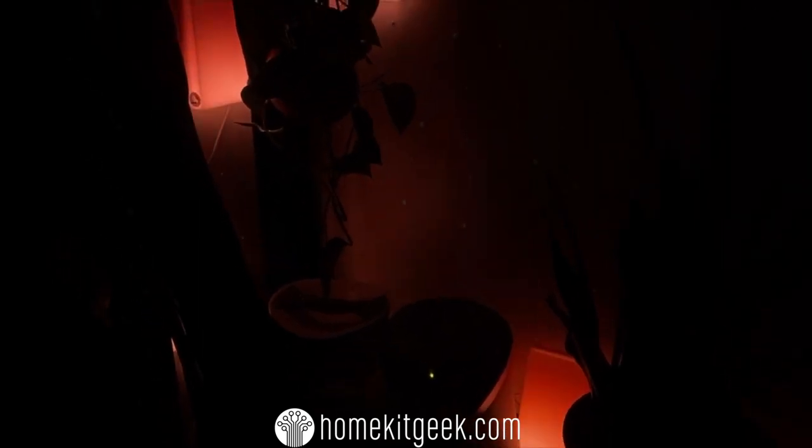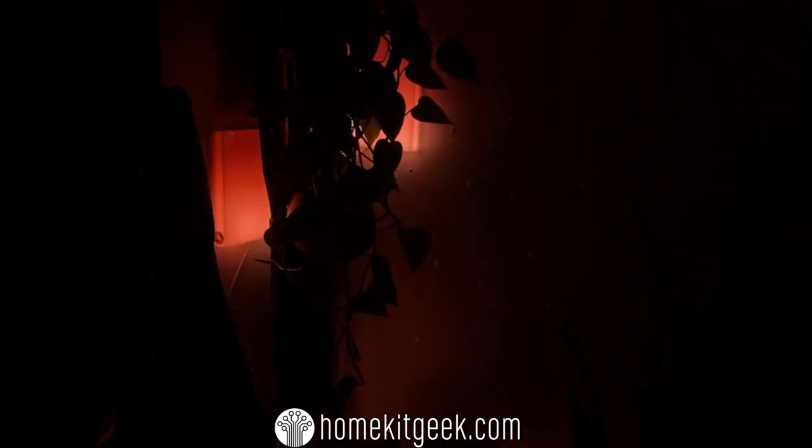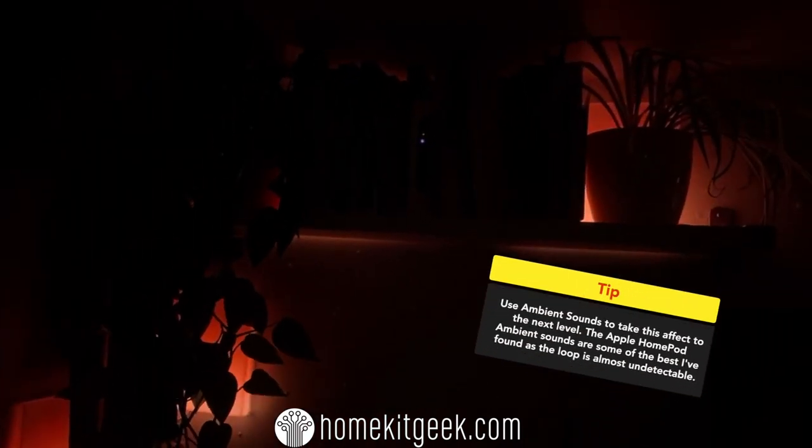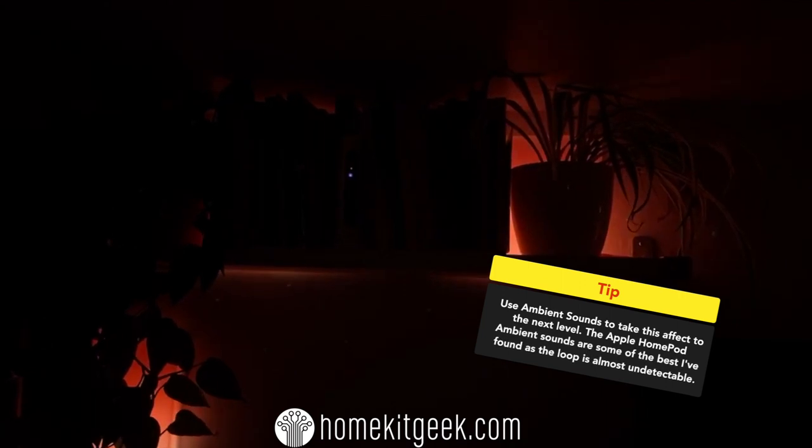LIFX has included dynamic scenes, including their simulated fire feature. The virtual fireplace has been just a phenomenal hit in my house — really cool effect, really soft glow, great in the background. Definitely check out the video on that as well.